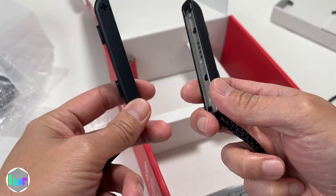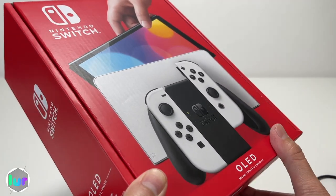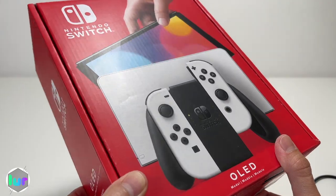Almost forgot these — these are Joy-Con straps, preventing them from flying off when you're playing. We'll also put a timestamp below in case you want to fast forward or go back to specific parts.